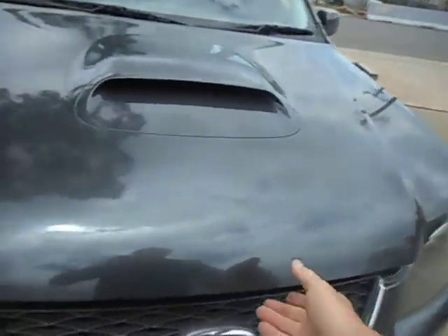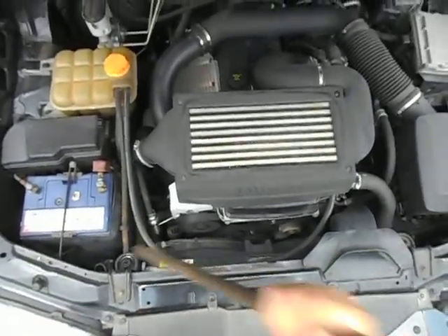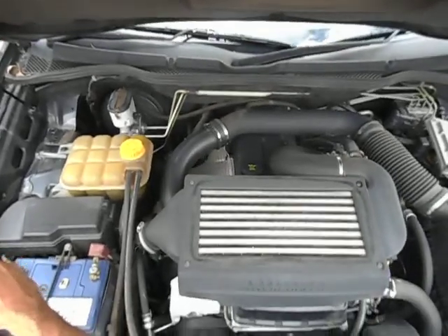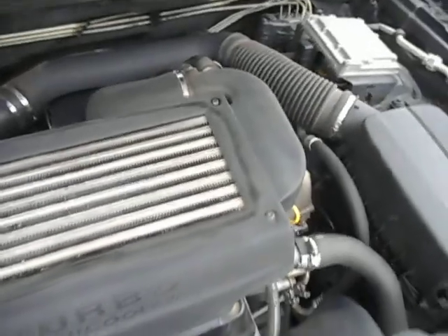I'll just pop the bonnet for you. We've got the motor running — flat battery, it's been sitting in his yard for a little while, but we've got it going. And it runs like a kitten. It's actually a turbo, 4 litre.